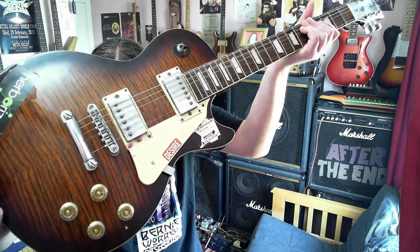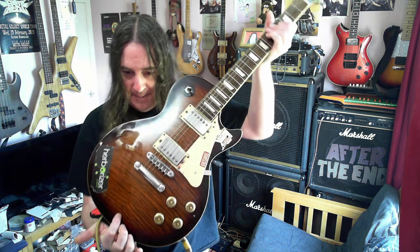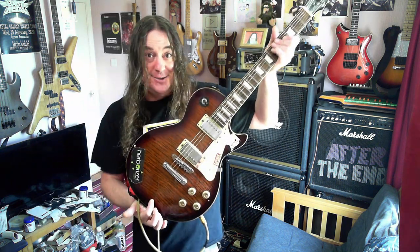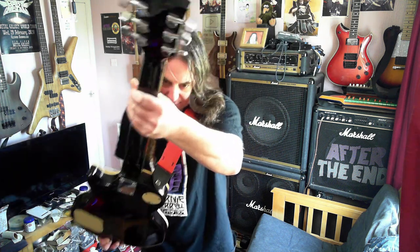It's not really showing up in the picture, but this is a terrible looking top — it's like a photo on it. The tuners look good and they look to be original as well, it's got a good type of tuners on it.